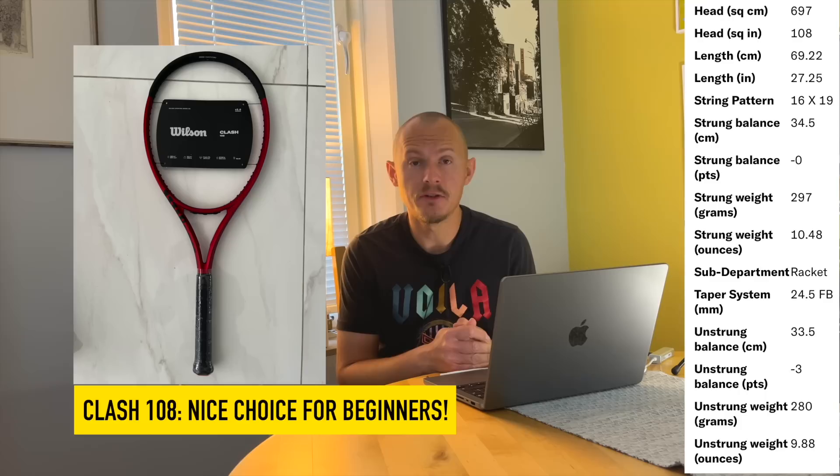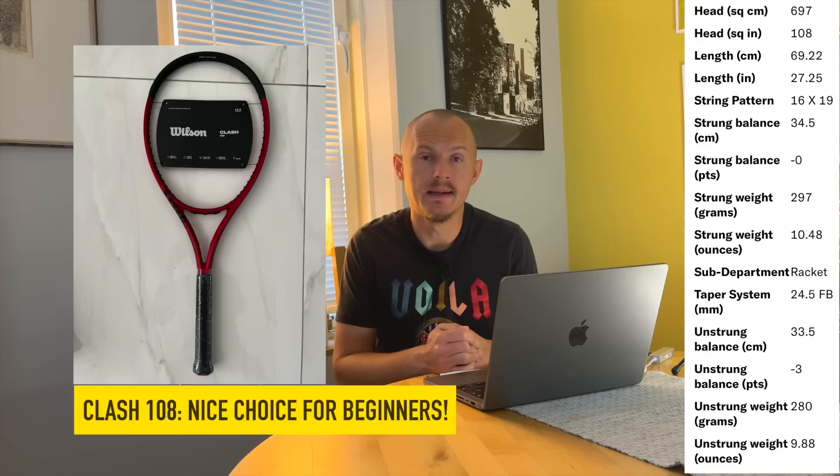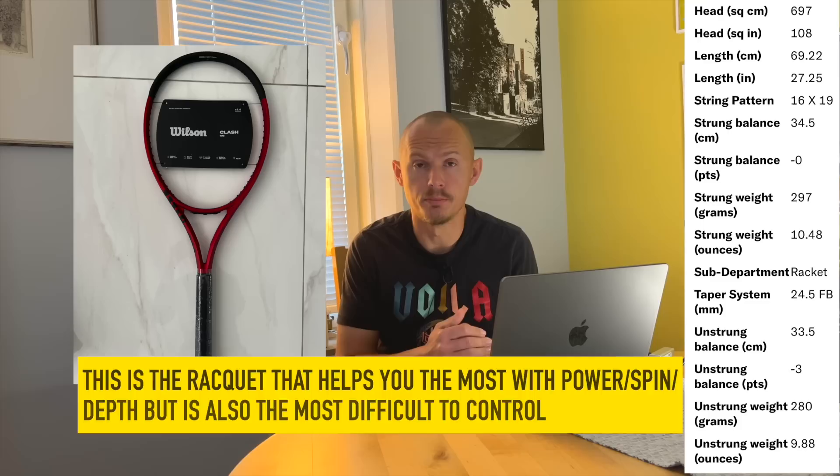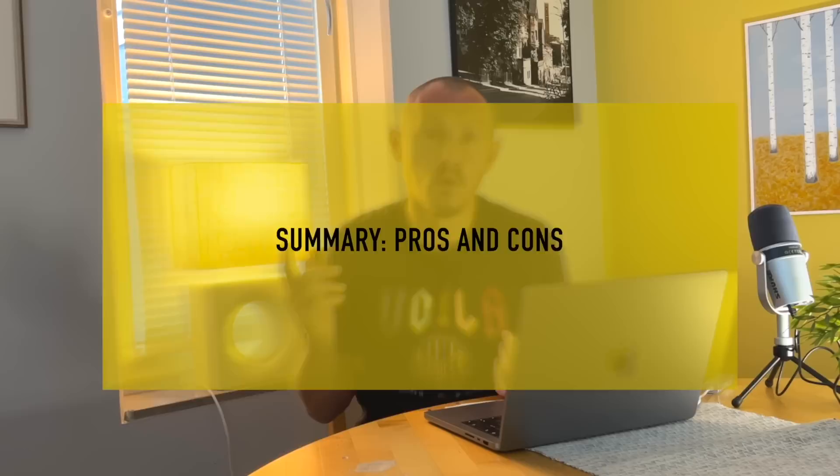The Clash 108 is a good stick for beginners and lower level intermediates who want maximum help from the frame. If you have a lot of mishits, a shorter stroke you're working on — the Clash 108 is going to help you with comfort. For those who suffer from tennis elbow or shoulder problems, this is a pretty light, maneuverable, comfortable frame. Easy to recommend to beginners and lower level intermediates. Most other players above that level will still struggle with the control of the 108, which is very springy with a lot happening in the string bed.